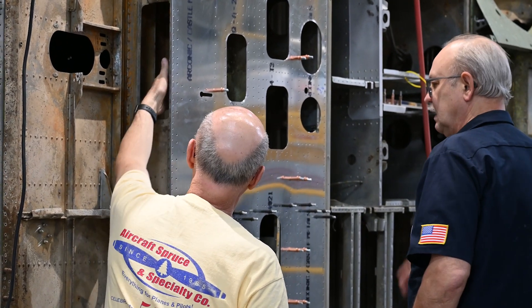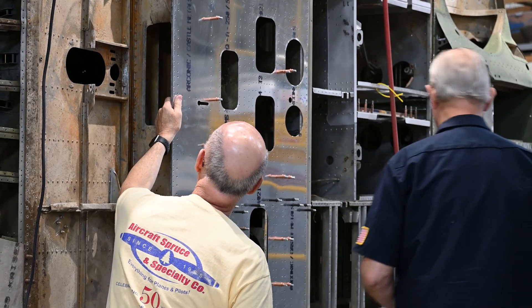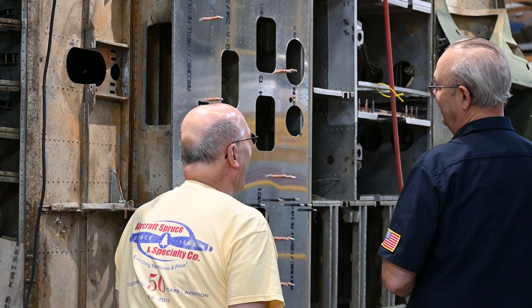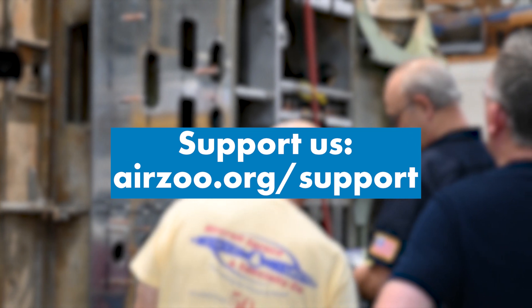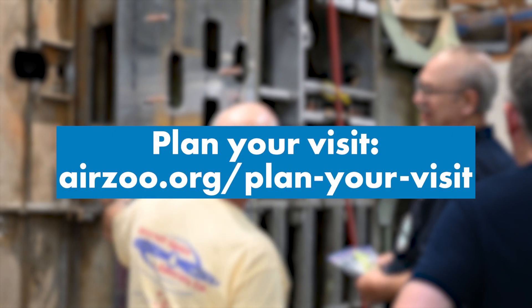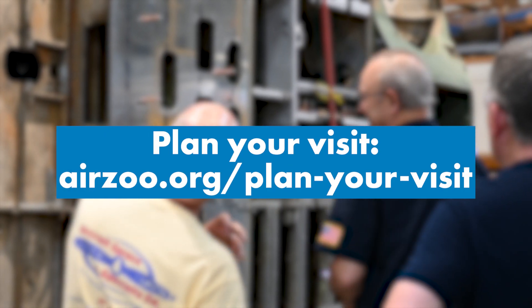If you want to keep up to date with the SBD Dauntless restoration and our FM2 Wildcat restoration, make sure to follow us to receive future updates. If you want to help fund our restoration center, you can at airzoo.org/support. And if you want to visit our aircraft and our restoration center in Kalamazoo, plan your trip today at airzoo.org/planyourvisit. We'll see you next time.